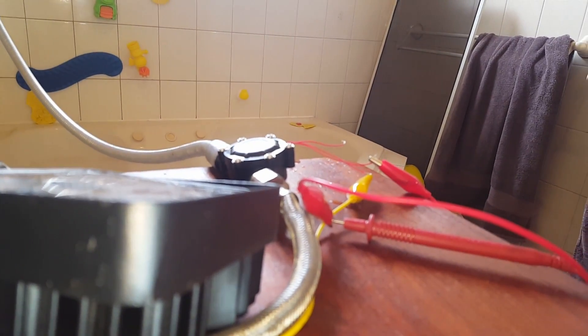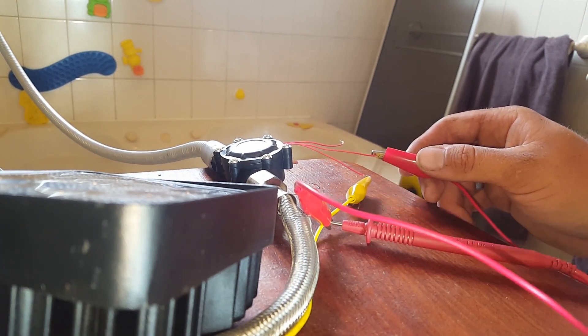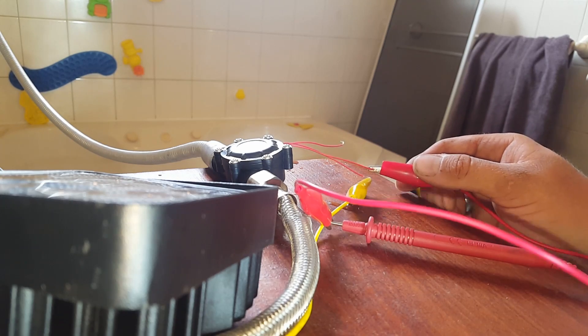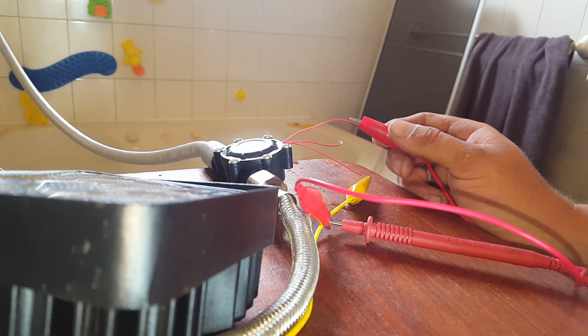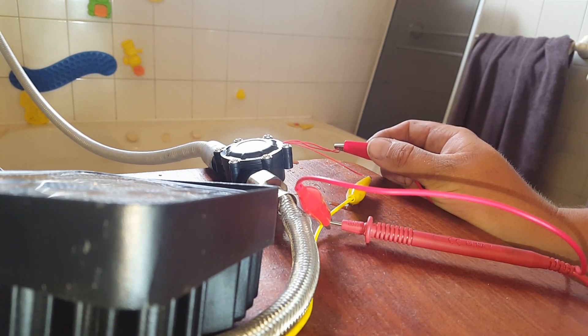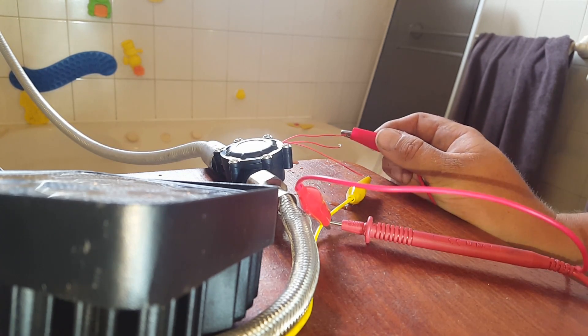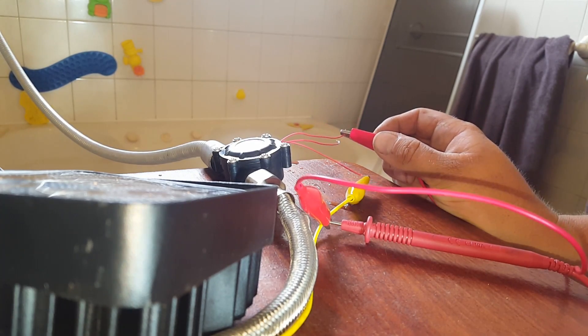When you go ahead and join the two cables — the two phases — together, you get a drastic slowdown and a drop to about 16 volts. Can you hear the impeller slow down?